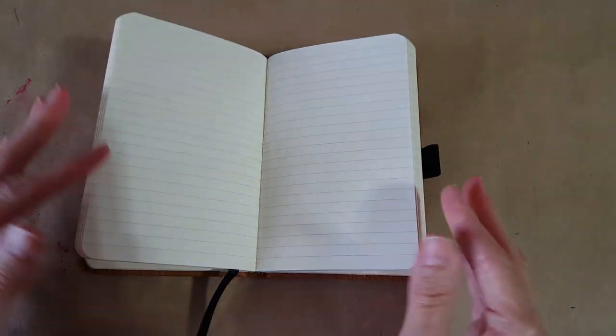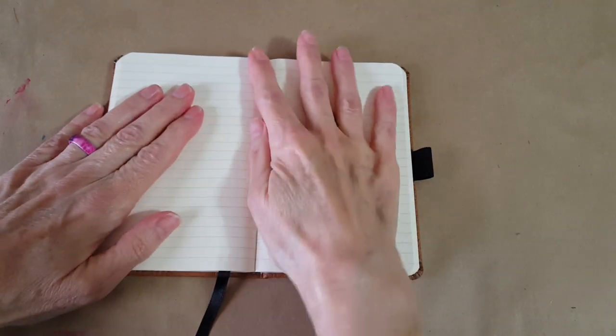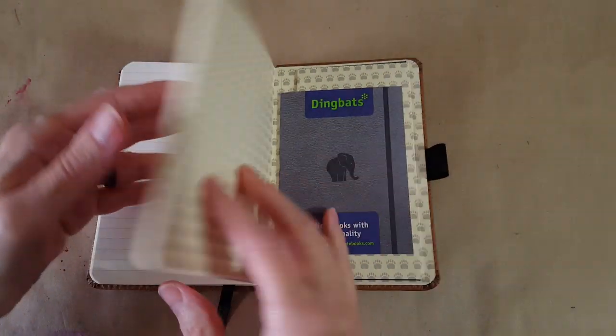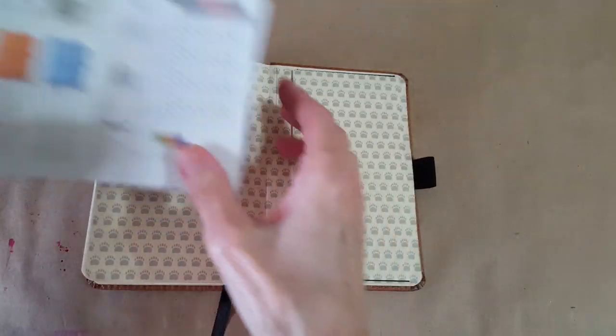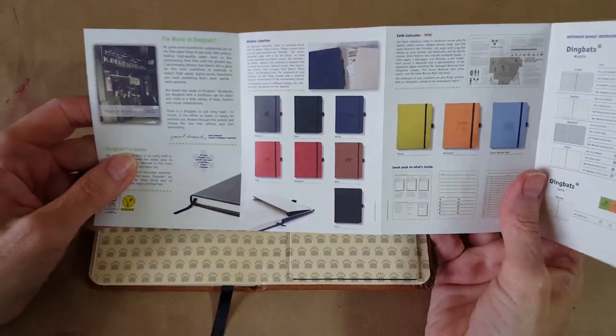Oh yeah, it does lay flat — that's quite nice. Usually it'll close on you, so that's a real bonus. That's just a real quick unpackaging. Yes, it does lay flat nicely.